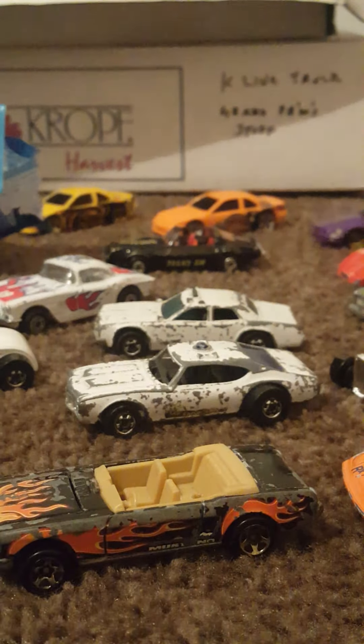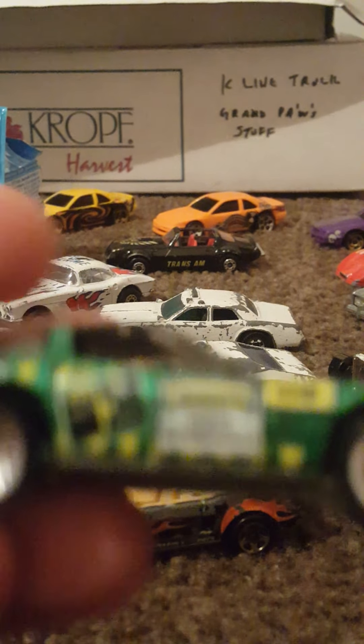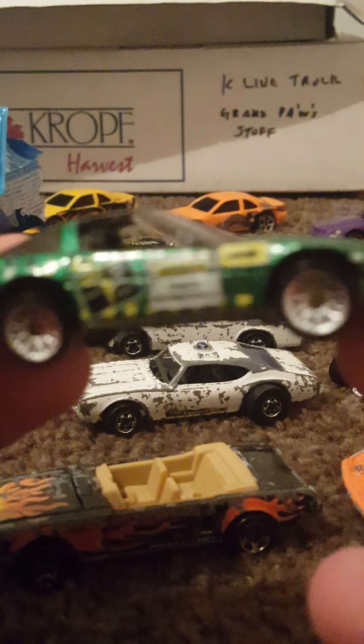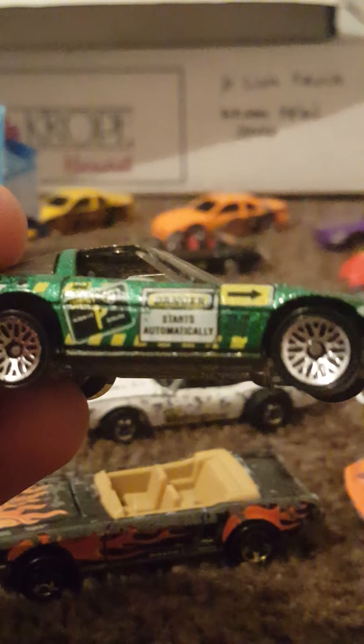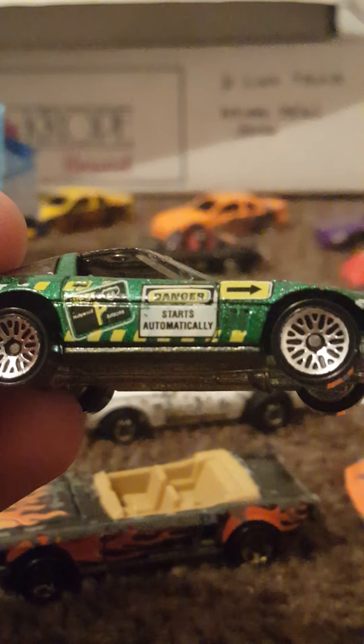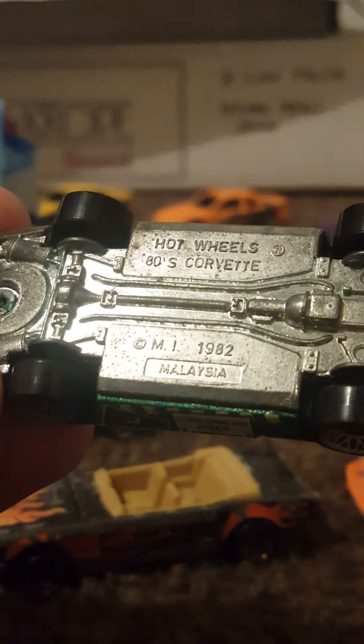Sorry, having trouble focusing here. Let me get that to focus a little better. This one seems to be in very good shape — I see really no imperfections on it. Lovely looking sparkly paint job. Here's the base if you're curious — Malaysia.